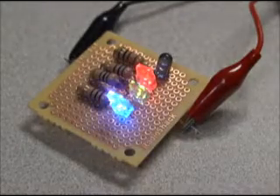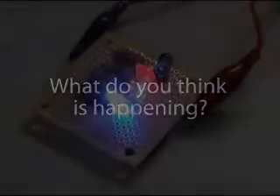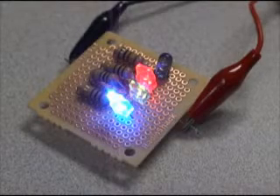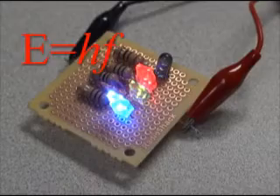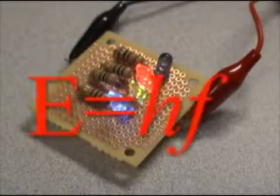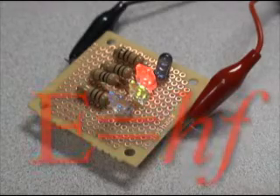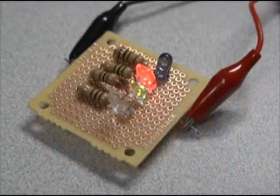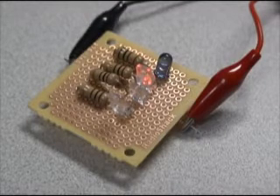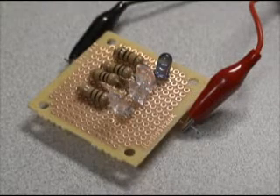What's happening here? A light-emitting diode changes the electrical energy of one electron into the light energy of one photon. Thus, lower-energy photons of red light are produced when the electrons drop through smaller voltage differences, while higher-energy blue photons require higher voltage differences. It's interesting to see the lights come on in order — first the red, then the green, then the blue.